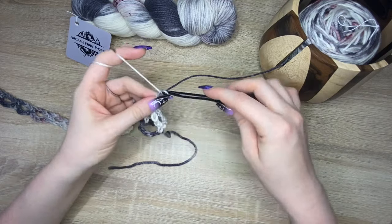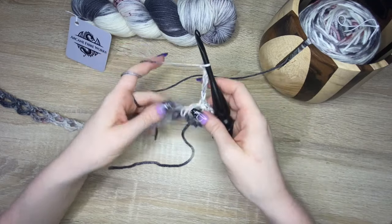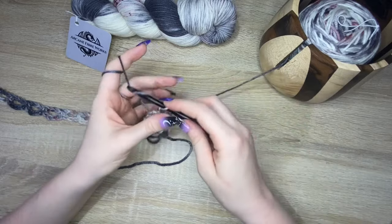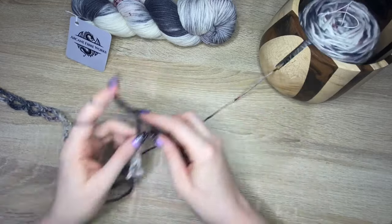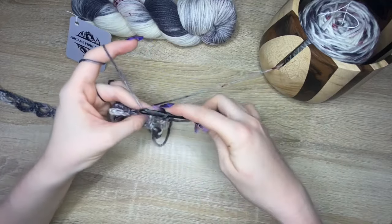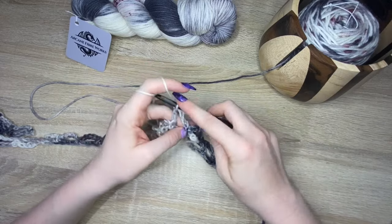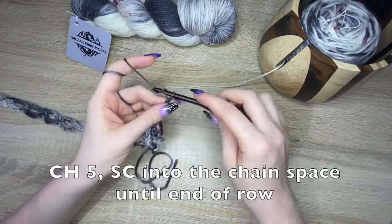One, two, three, four, five — and a single crochet into the chain-five space. Then one, two, three, four, five — and a single crochet into the next chain space. You're going to do this all the way down your second row. I'll keep doing row two and come back to show you what to do at the very end of row two.